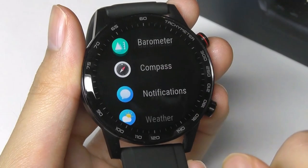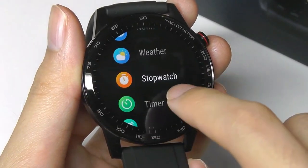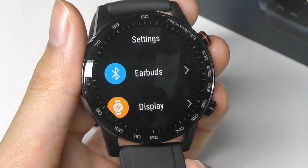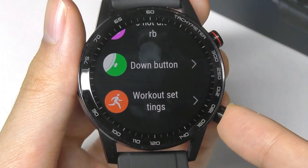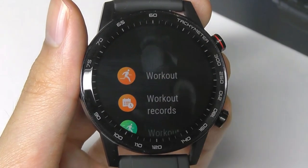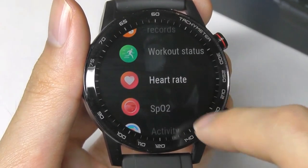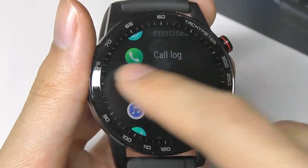Other features include a stopwatch and countdown timer, both very simple and working as expected. The overall interaction is fluid. You can also customize the crown keys — for example, the lower button by default opens workouts and sports tracking, but you can remap it to open something like SPO2 or heart rate monitoring if you use those functions more commonly.